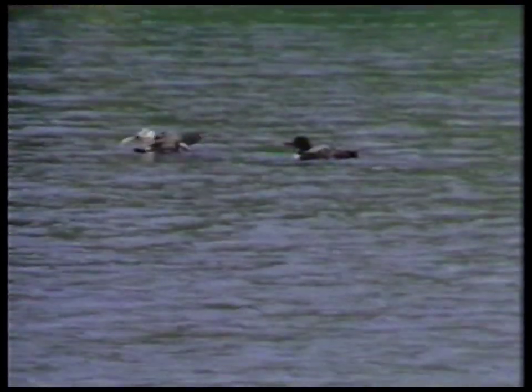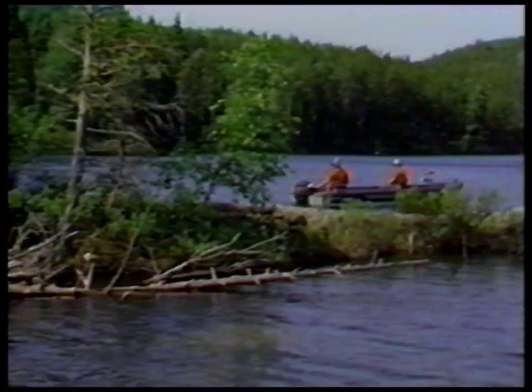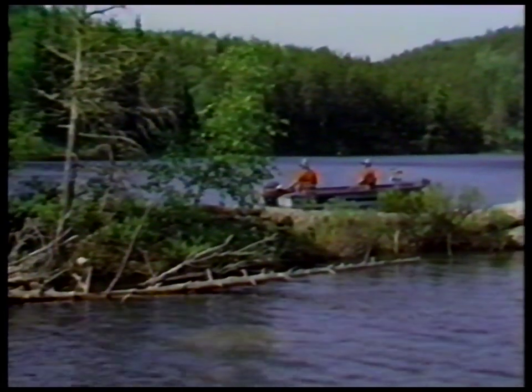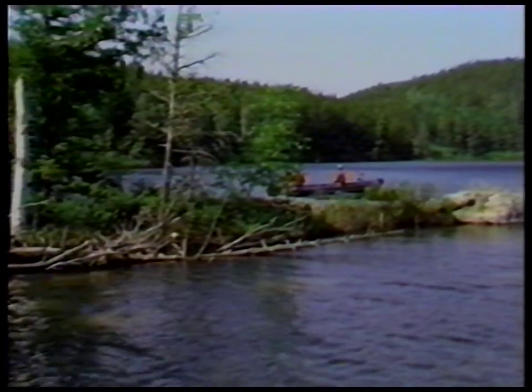You think those loons really nail those minnows? Oh yes — I see them going under the water every once in a while. You can't tell if they're nabbing anything or not. Do you ever see one of those things swim? Yeah — they can swim faster. They go just like a torpedo.